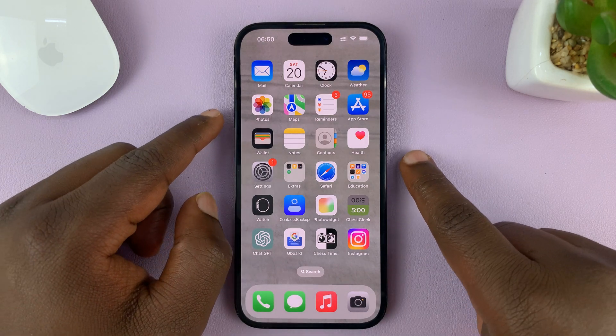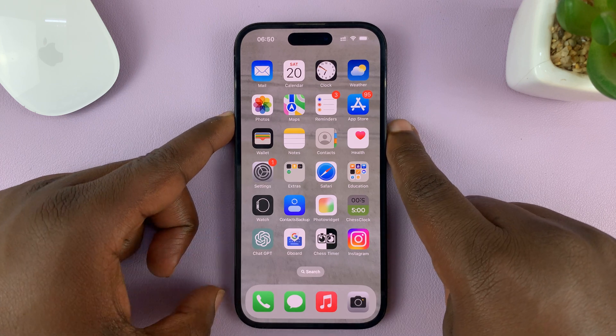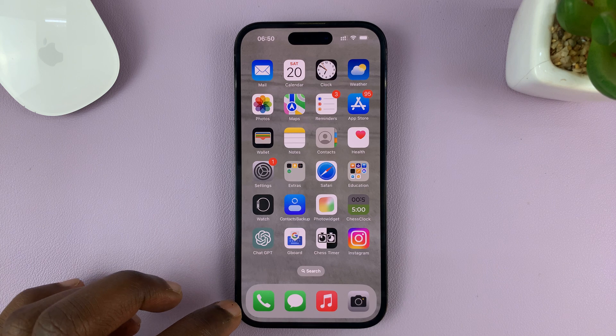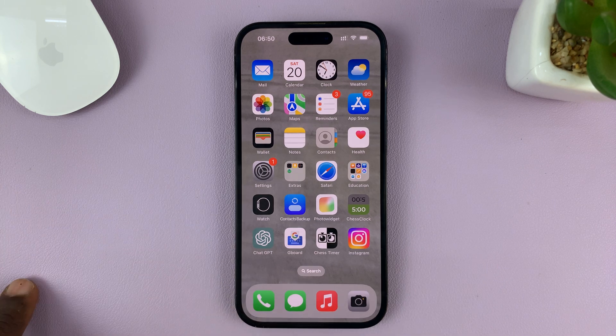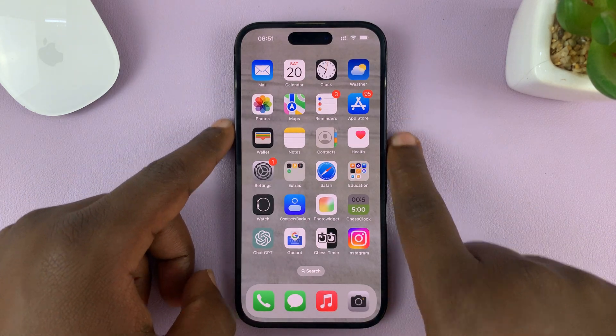So by default, to take a screenshot on your iPhone, you need to press the side key and volume up — press once and release — and that should take a screenshot. But in today's tech tip, I'll be showing you an alternative: how you can take screenshots without using any of these buttons on your iPhone.